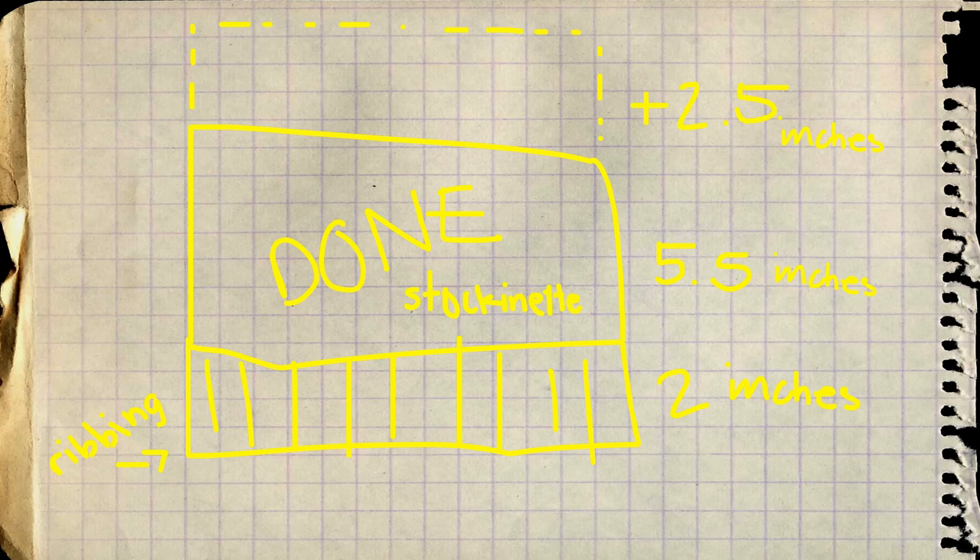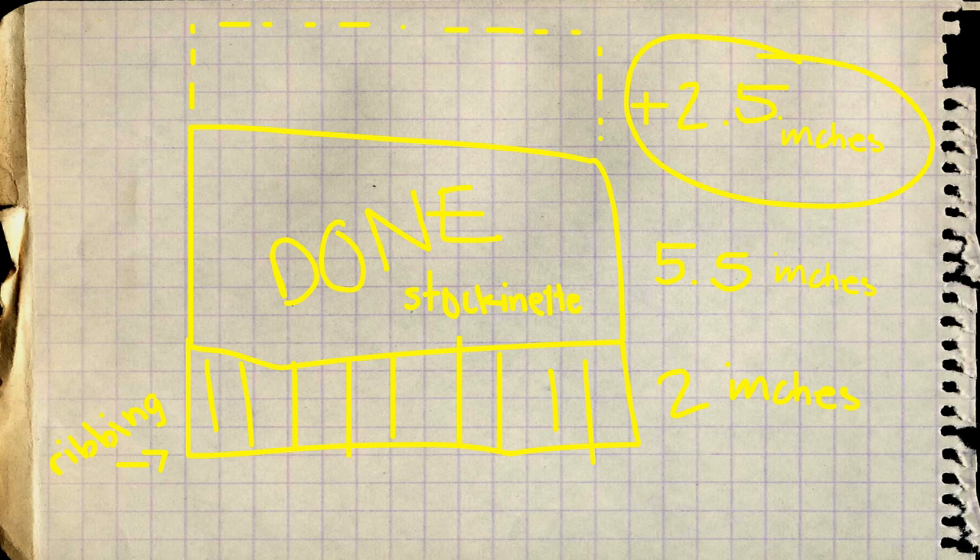In order to create a pointed hood, this is super simple — just continue knitting for another 2.5 inches. If you want a pointed hood, you're basically just knitting a rectangle. Once you've reached those final 2.5 inches, simply cast off as normal, fold your work in half, and seam it together. But I'm going to show you how to start decreasing to create a rounded edge instead.